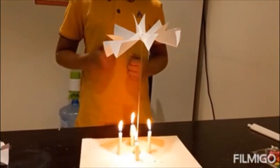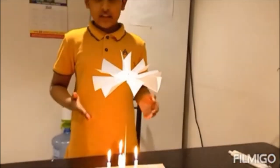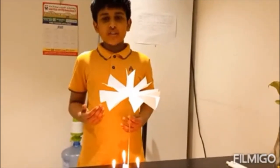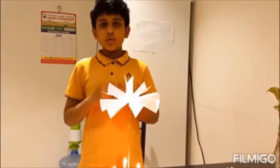This is because of the heat energy and the thermal energy that the candle gives off that makes the paper move. This shows us that heat and thermal energy can be used to move things.